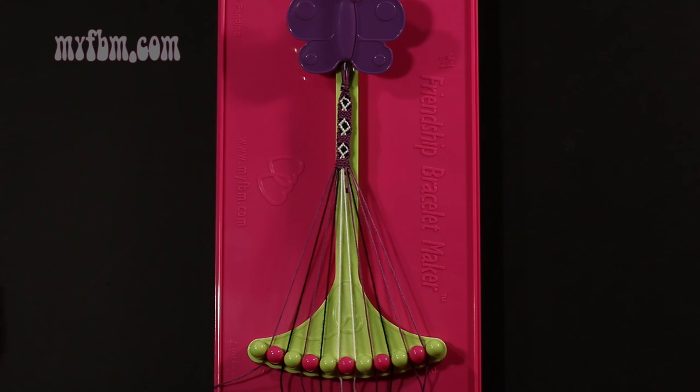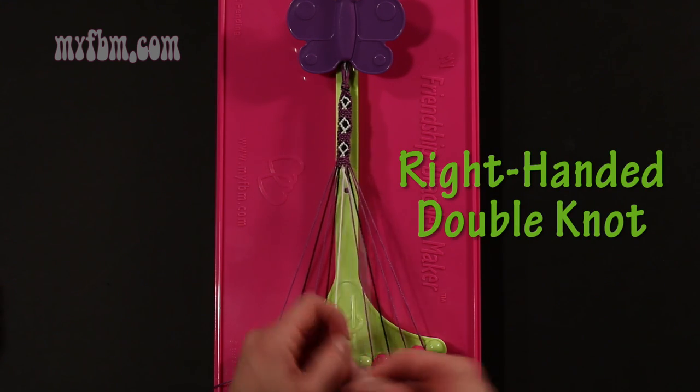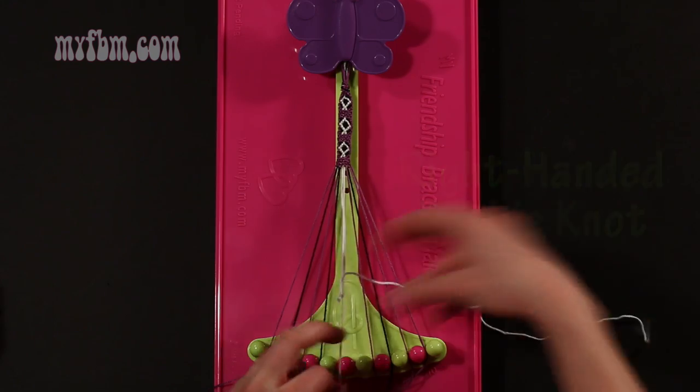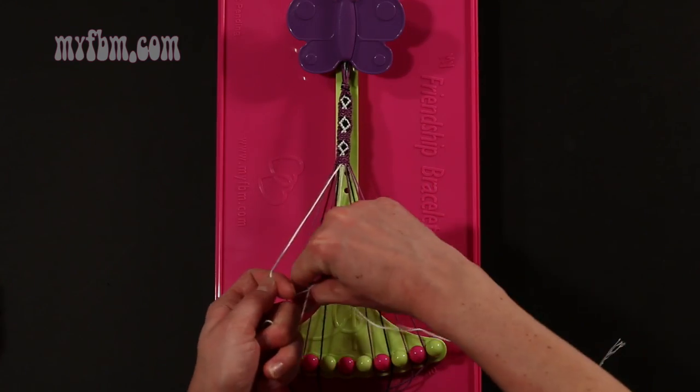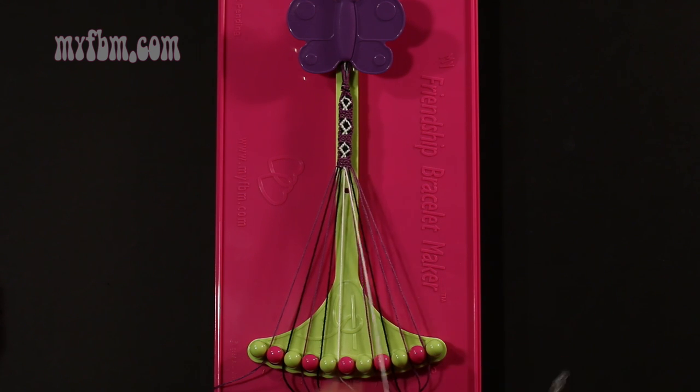Step 16: take string number 5, which should be white, and make a right hand double knot with string number 6, which is also white. Make your regular 4, pull through once, twice. One white string will go in slot 5, your original working white string will go in slot number 6.